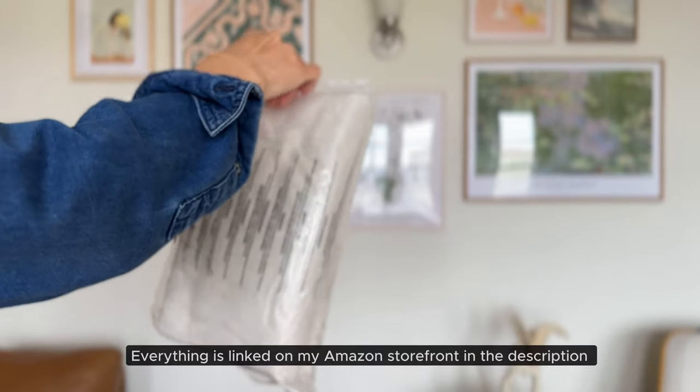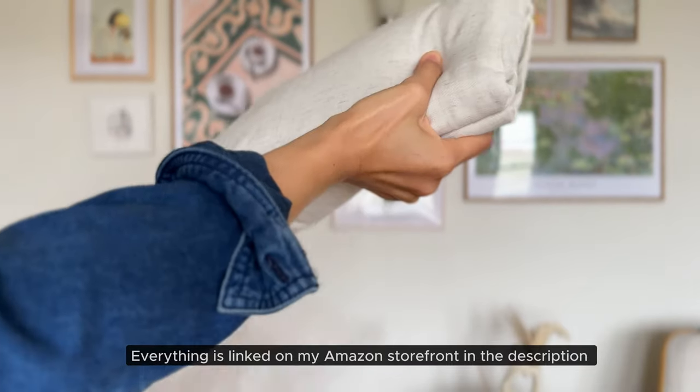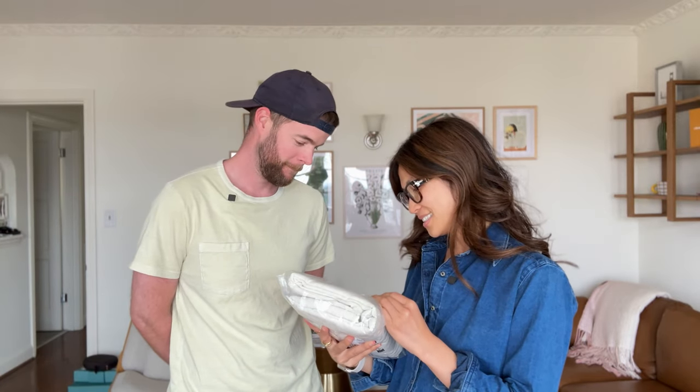Currently we have these very industrial looking blinds and we want to add a little bit of warmth and coziness, so curtains make the most sense. I picked up these curtains from Amazon from Nice Town — so we're going to have some Nice Town.